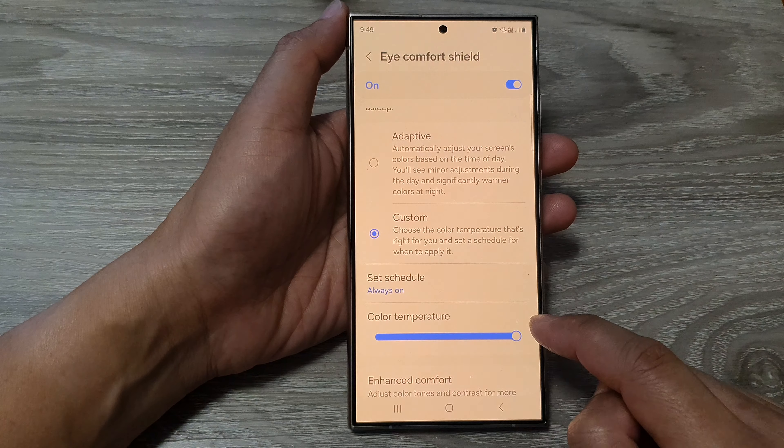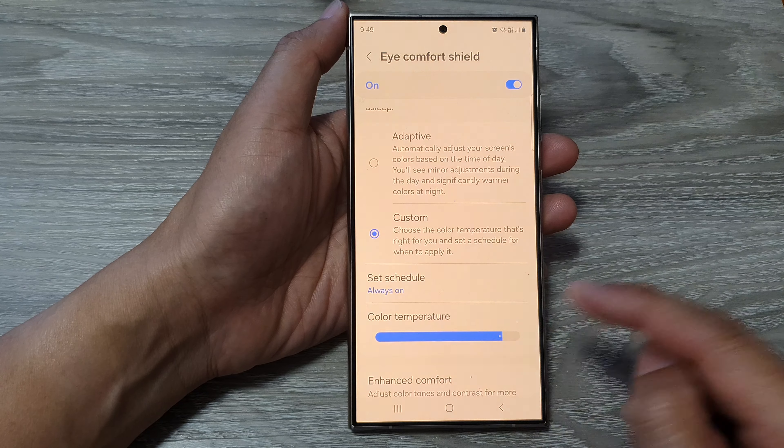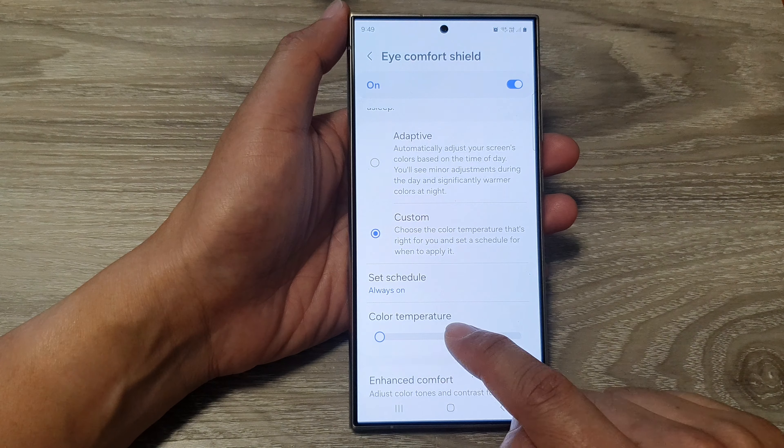How to set Eye Comfort Shield to adaptive or custom color temperature on the Samsung Galaxy S24 series.